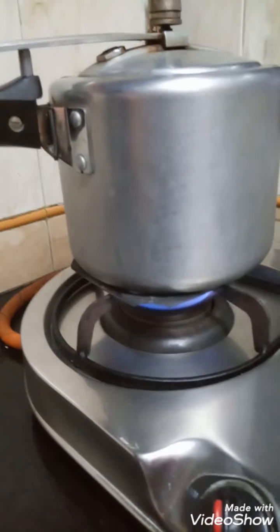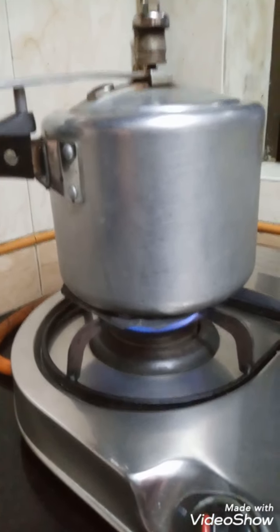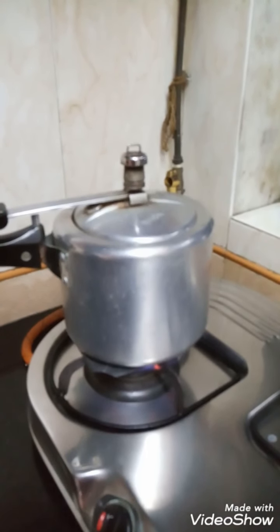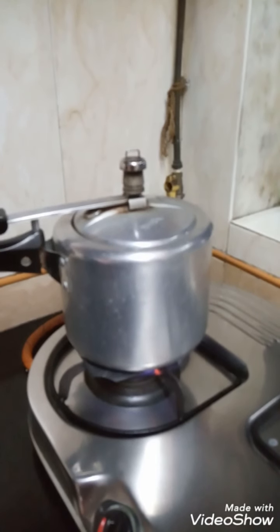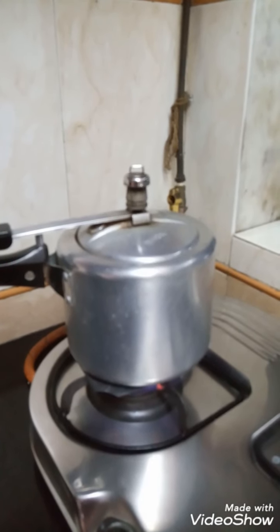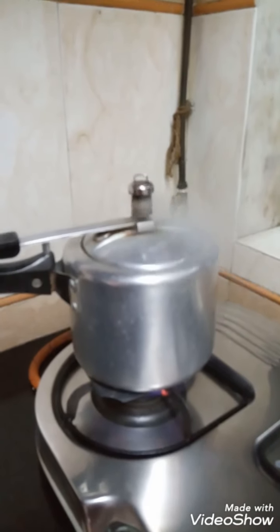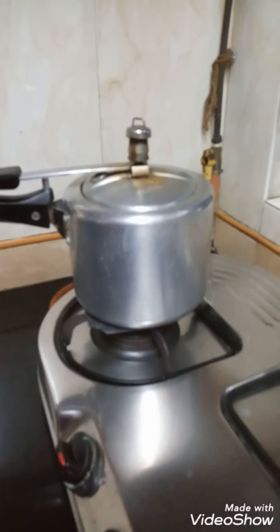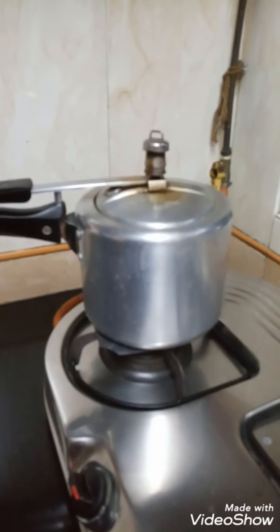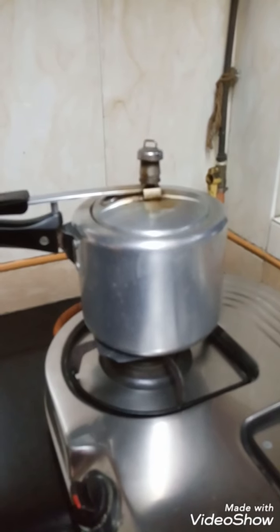Pour one glass of water. Don't add a lot of water because we want our soup to be thick. Now put it on the gas stove and wait for five or six whistles. Now our six whistles are over — turn off the stove and wait until the pressure returns to normal.